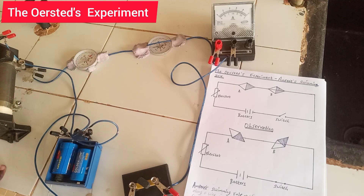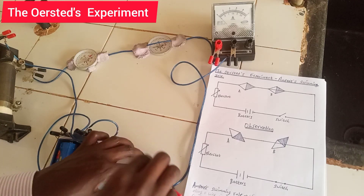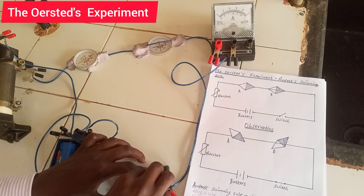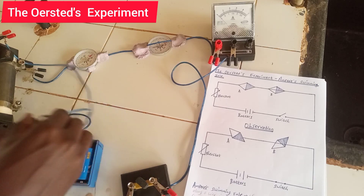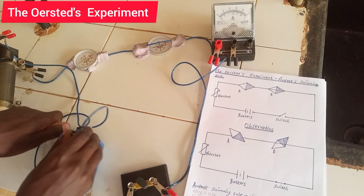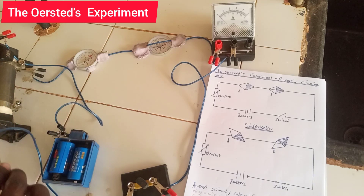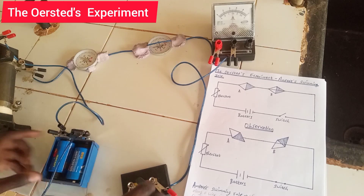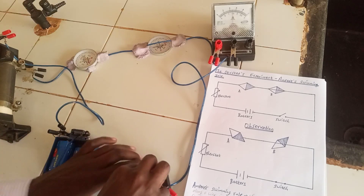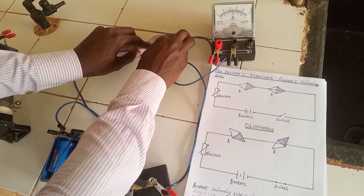Look at the difference in deflection now. The ammeter is also indicating that current is flowing in the opposite direction. Let me revert back to the normal arrangement so you can observe the deflection of the two compasses.